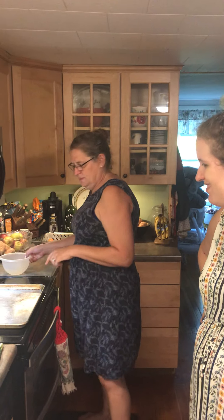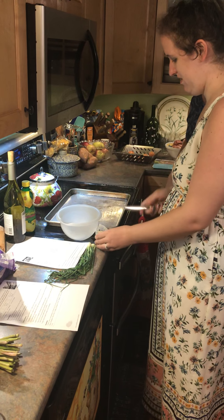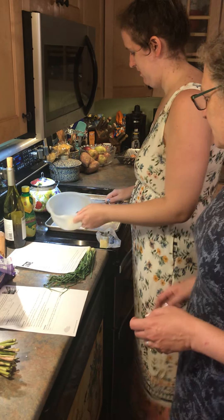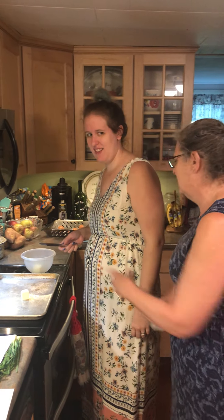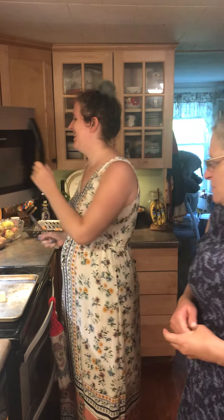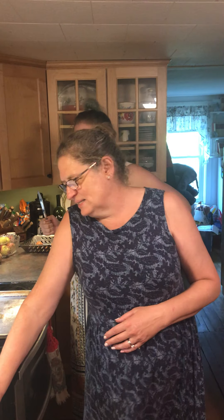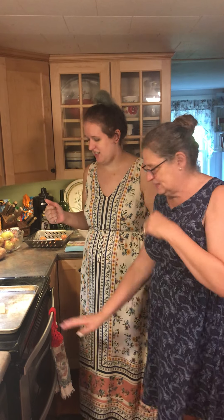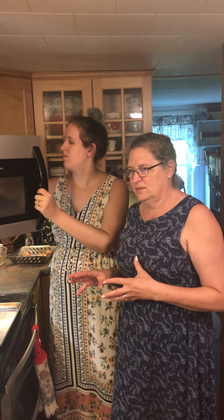First things first, we're starting with the cod because it takes a little longer to bake. The cod bakes at 400 degrees and the asparagus at 425, so we're running both ovens since they're not the same temperature. The cod takes a little bit longer, and the asparagus takes about 10 minutes less. We're going to take you through all the prep time and show you how to put it together.